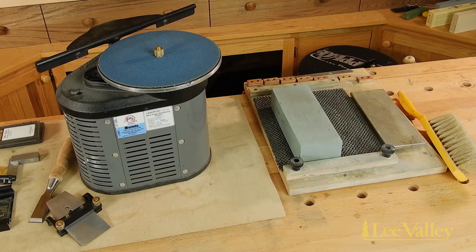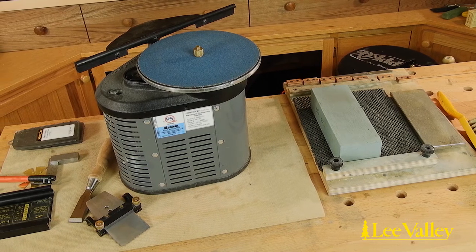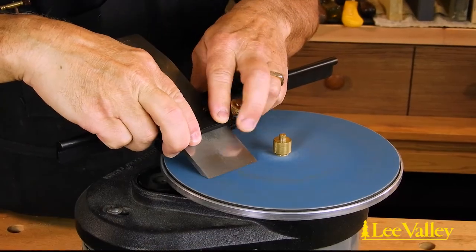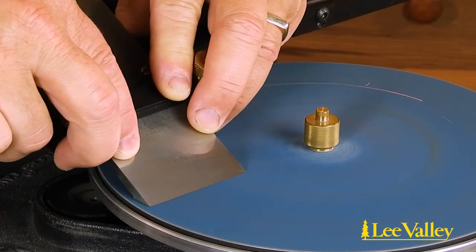Grinding is a key part of the sharpening process and every woodworker's sharpening workflow needs to include a method that is efficient and accurate to reduce the time needed to grind a blade. Grinding is necessary to re-grind the primary bevel on a blade to either repair blade damage or to re-establish a fresh bevel for honing.